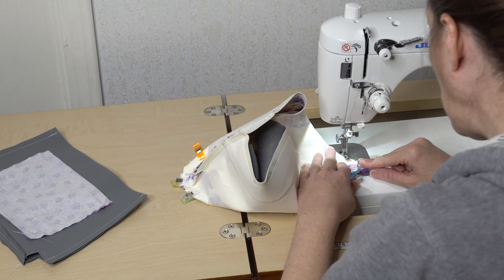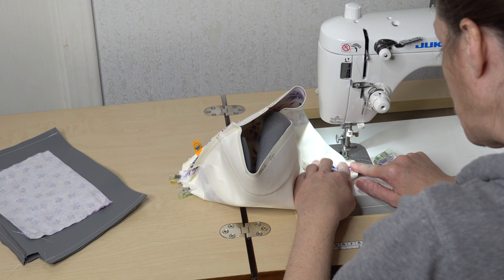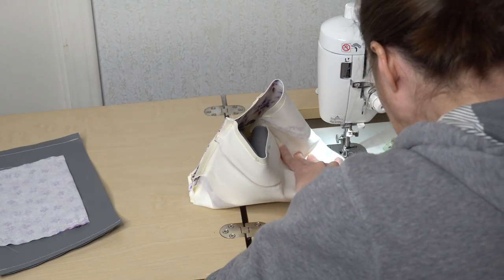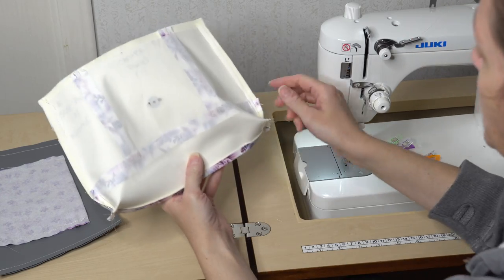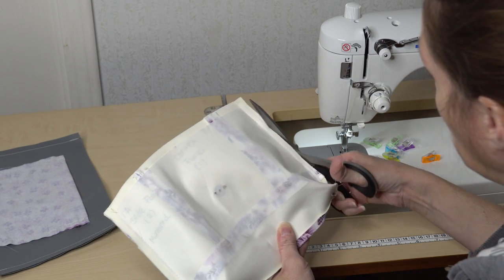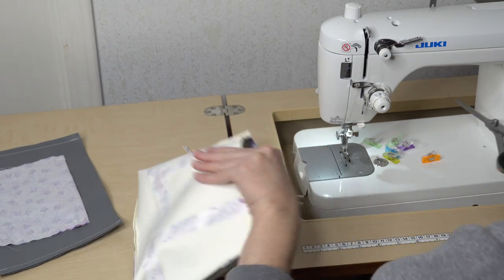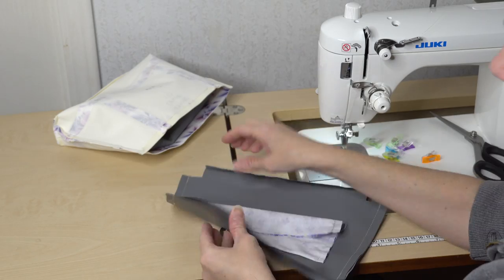Sew along the boxed corner using a three-eighths of an inch seam allowance, flattening it back down to make sure you sew straight across. I have my exterior done. I went ahead and trimmed the bottoms and will trim along the side seams just a little, down to about a quarter of an inch. Don't trim too much because you'll need to open up and flare out the side seams to nestle it in with the lining. Repeat those same steps to box the corners for the lining.